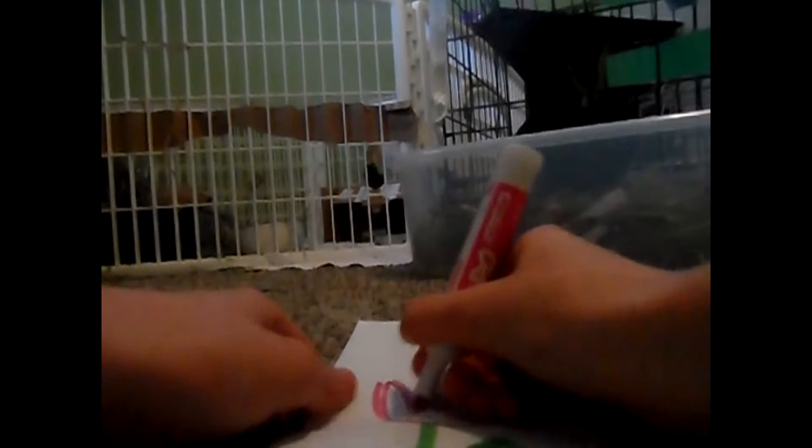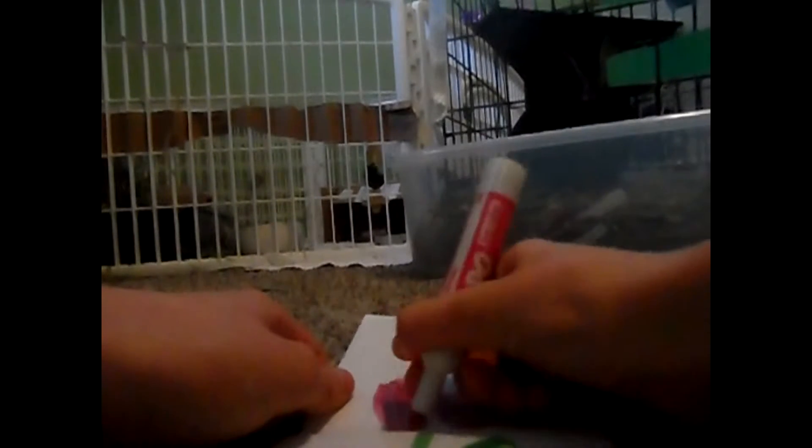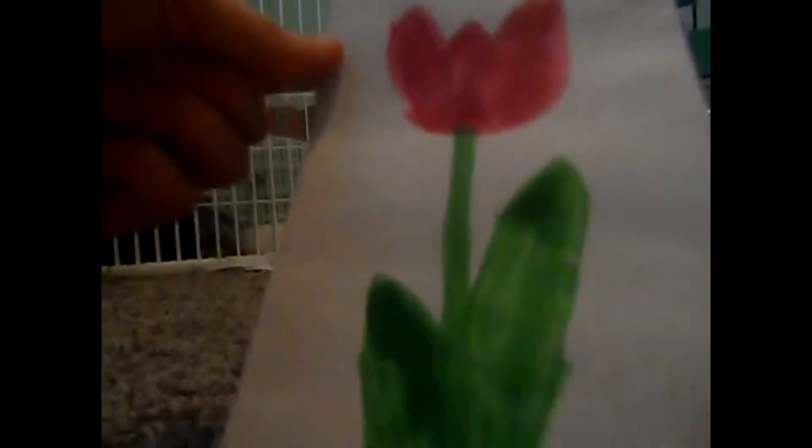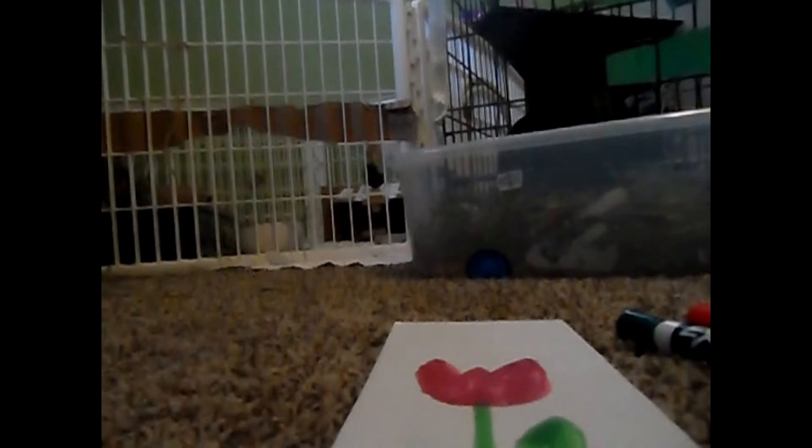We're also going to do another type of flower that Paige came up with — props to Paige! Paige is going to be making that one, but I'm also going to make it because I like that idea a lot. Hopefully I can make it just as cute. This is what it's going to look like when it's full.